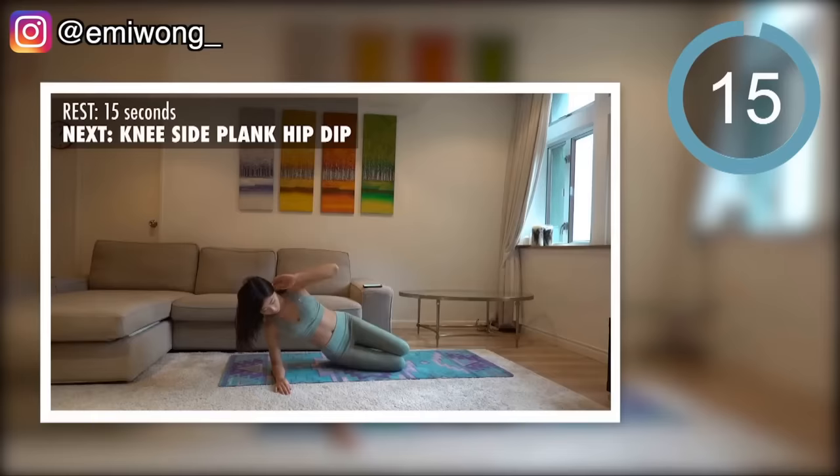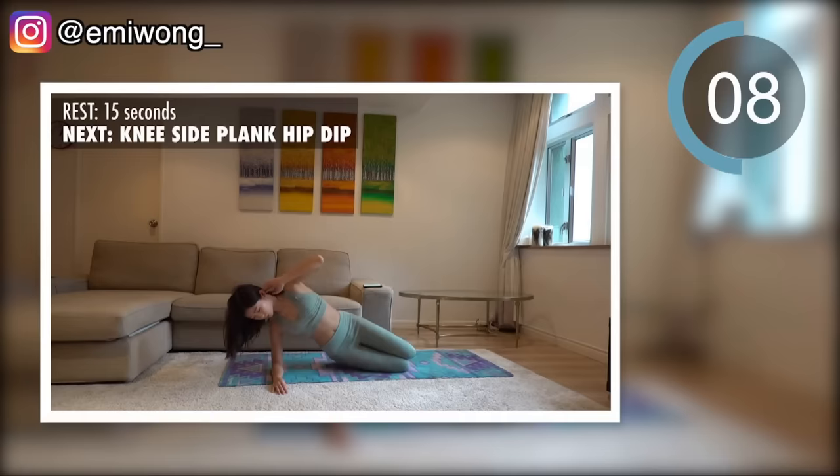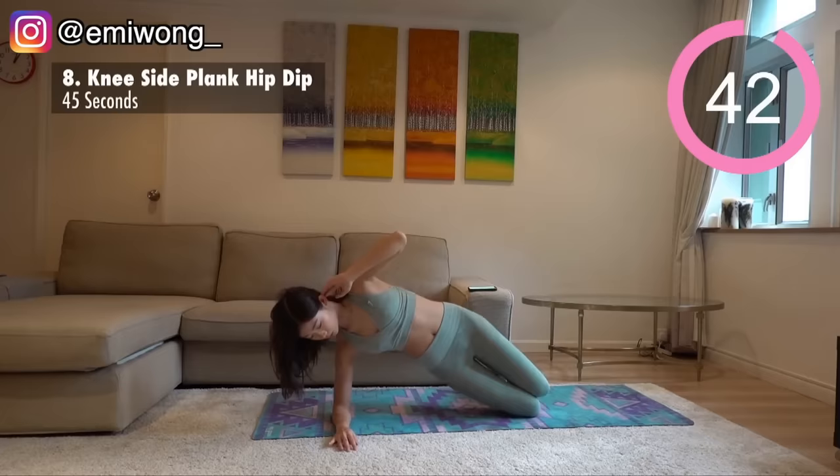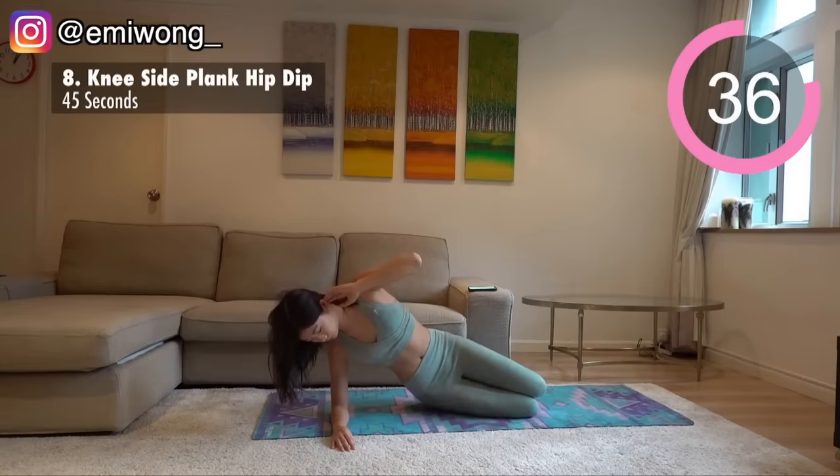Eighth is knee side plank hip dip. Get into knee side plank. Focus on using your side abs to lift your body up and down. The secret to more burn here is to tilt the upper part of your body slightly to the front, concentrating the weight on your side abs for each lift. Switch side after 22 seconds.